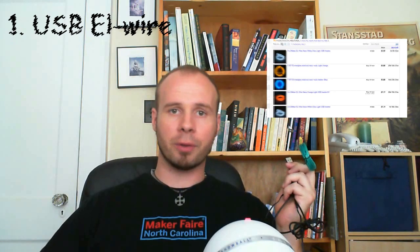To do this project, you're going to need a couple things. The first thing that you'll need is some USB powered electroluminescent wire, or EL wire for short. I got this for $6 off eBay, so it's not that much of an investment.